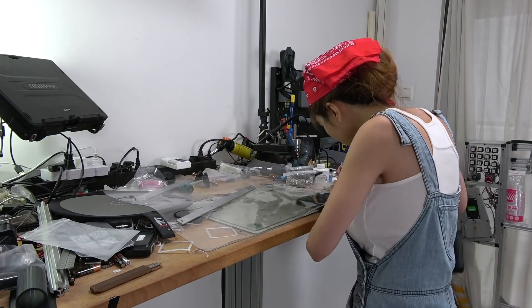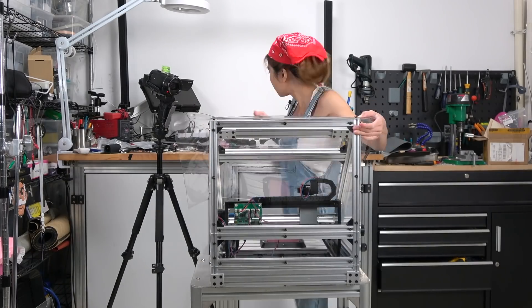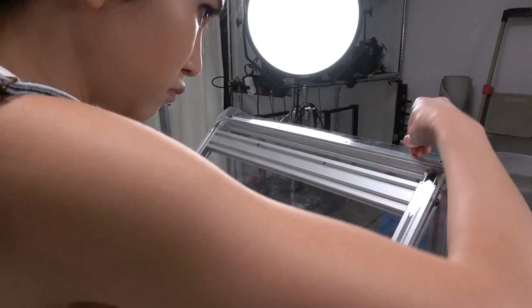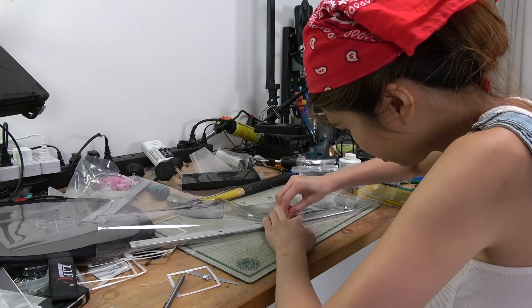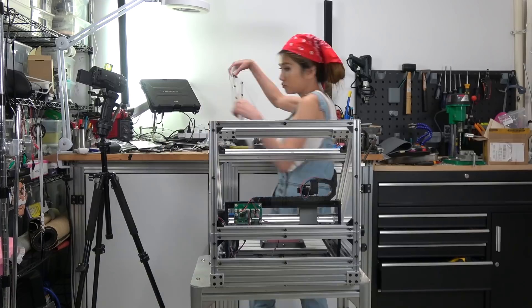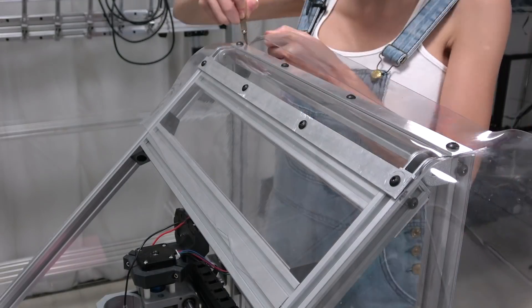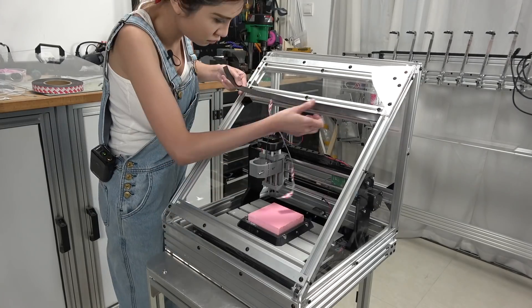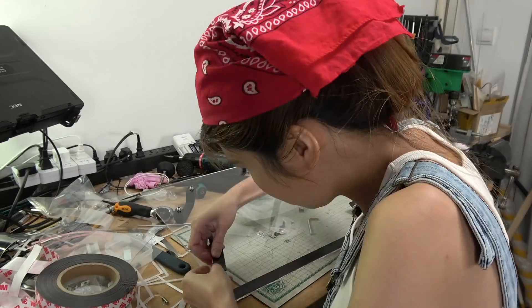I decided to use soft vinyl for the corners. It's a lot easier than trying to heat-bend the acrylic and it will keep the dust out. I guess it won't do much for the noise, but we'll have to see. I'm using soft magnetic strips to keep the door panel in place.